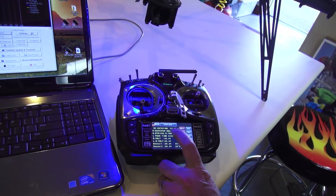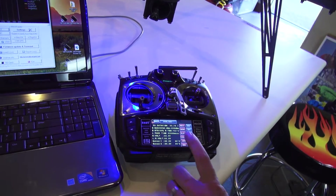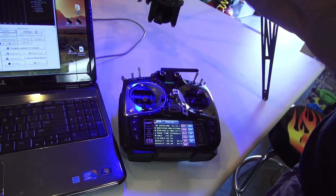The first line you can see, this is your version of your receiver — version 3.78 — that's the version of this GR24L.